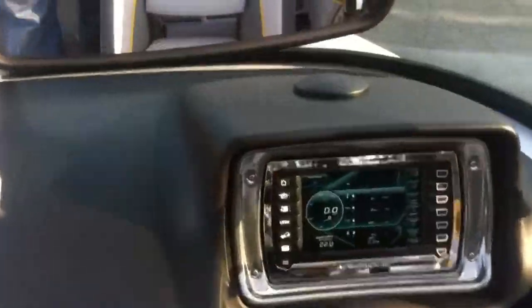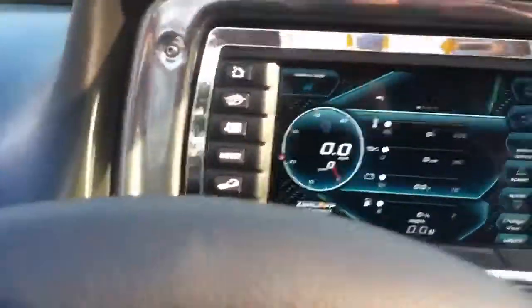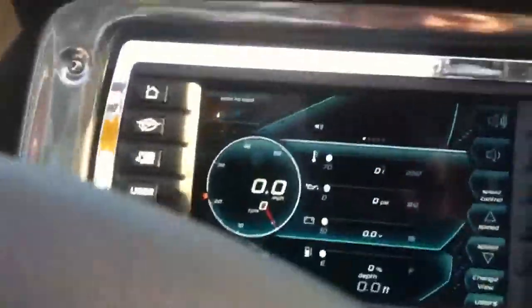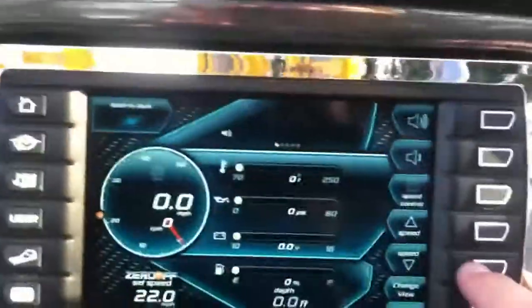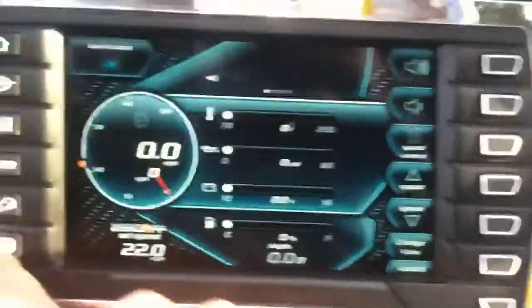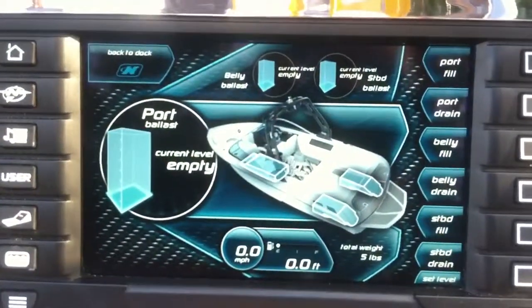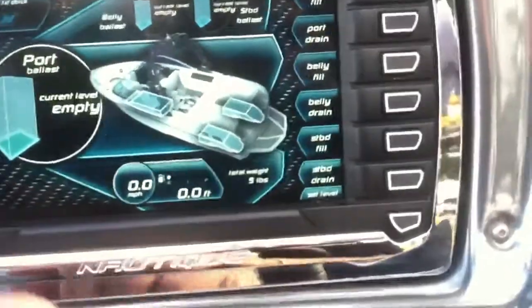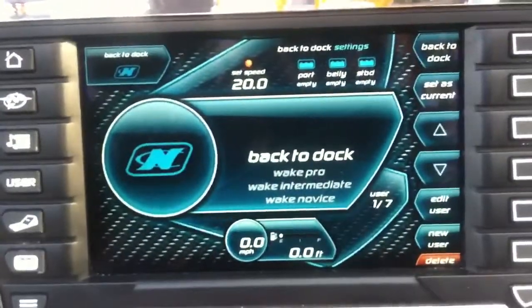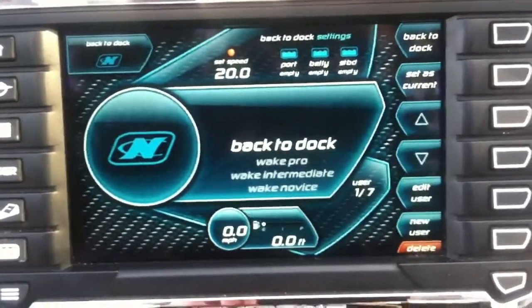With this Team Edition, you do get the Link screen, which is very nice to have. We'll go through a couple of options right now. You've got your main screen right here for filling tanks and emptying tanks. You can set your users — right now it's set back to dock, which empties it out.